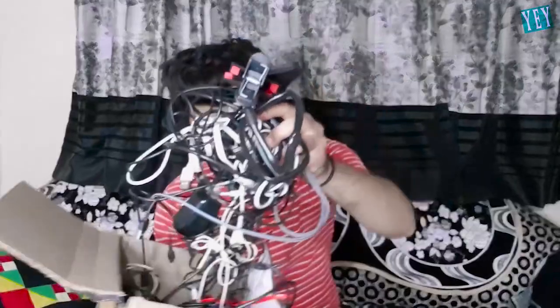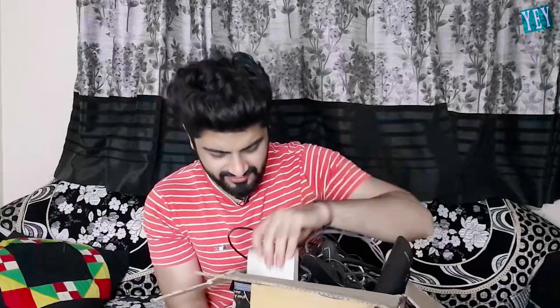Oh my bad — holy crap, what is that? Looks like something written in text on it. What do we have inside? They sent me an iPhone power bank — a fake power bank, a Chinese fake power bank.